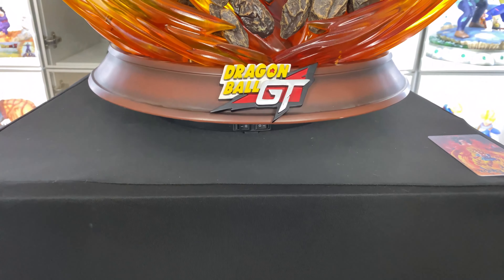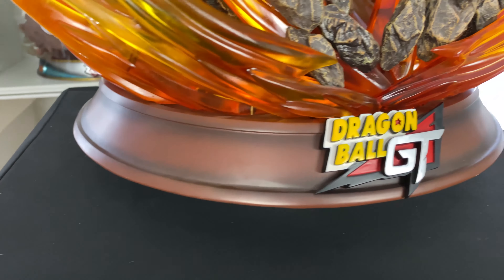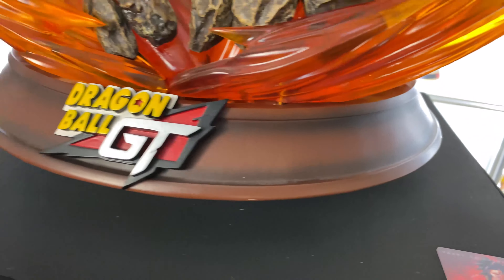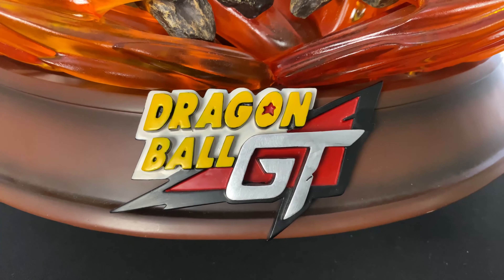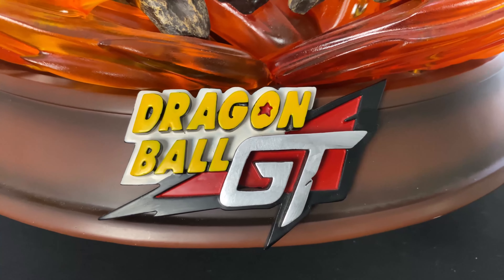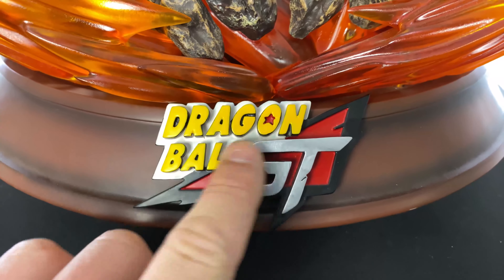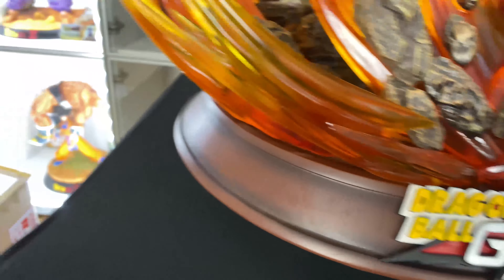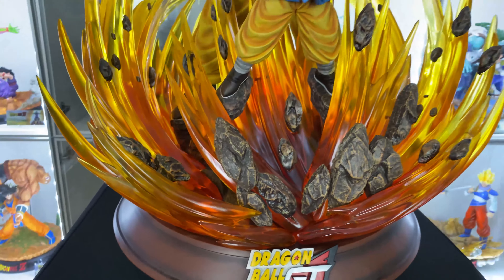Let's start with the base. I'm not going to take too much time on it since it's a pretty plain base — brown with some fade of black. The logo is okay, not crazy, not bad. The paint isn't perfect, it's not like a really high-end logo like Tsume can do, but it's decent. We'll go straight to the aura effect.